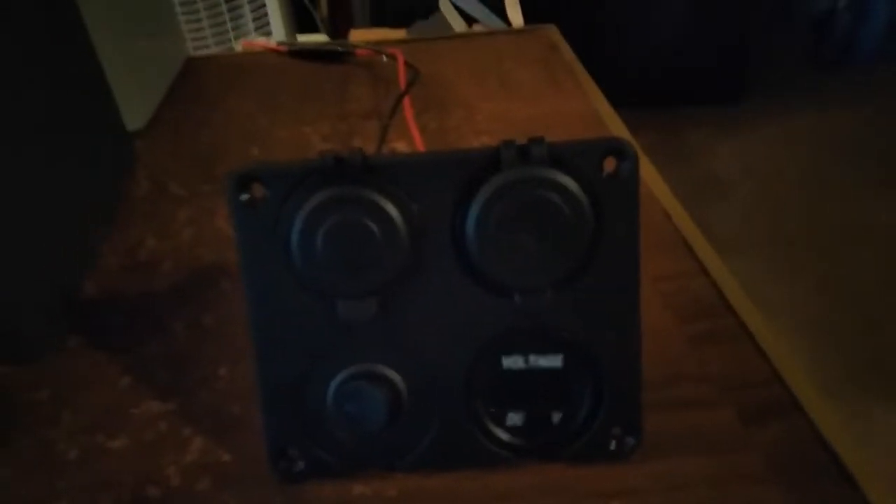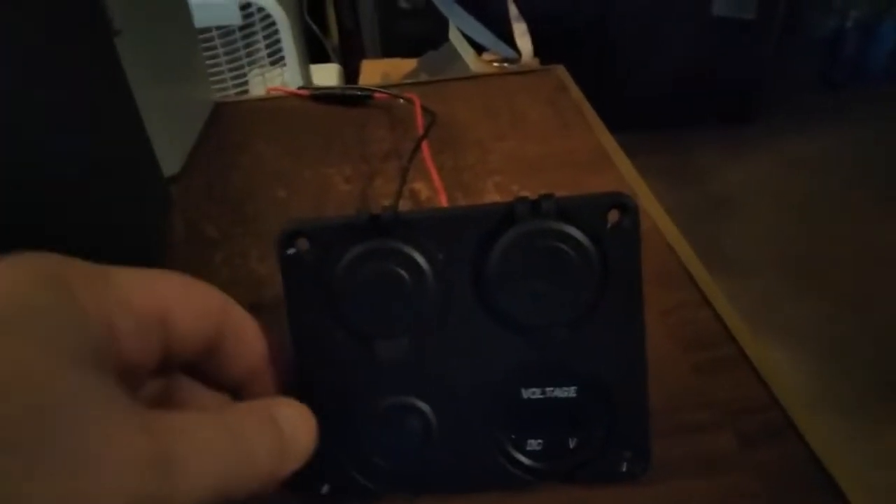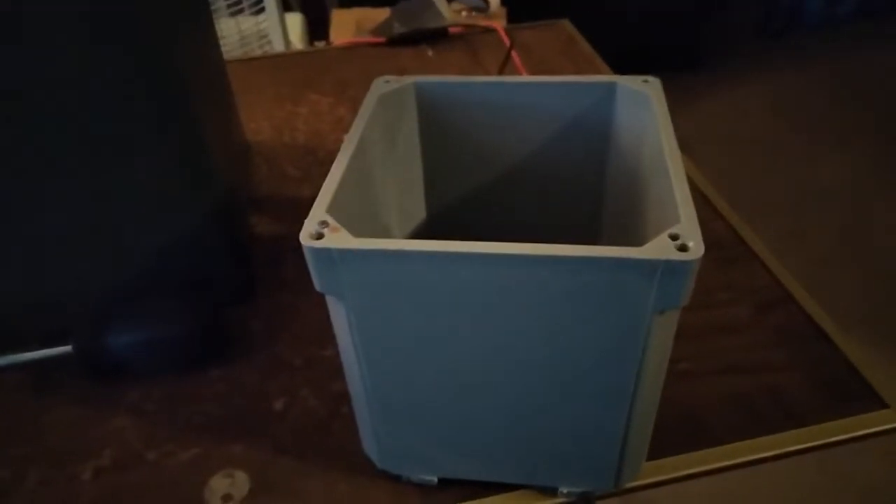This is the power panel I have for my box. It is cigarette lighter, USB on-off, and voltage meter. I had to figure out how to put this into the 50 caliber ammo can with no lip. This is my battery. My solution: a 4x4 junction box. It fits perfectly. I had to drill extra holes here and here because it was just short. Here is my power panel in my junction box — this sits nicely in the ammo can.